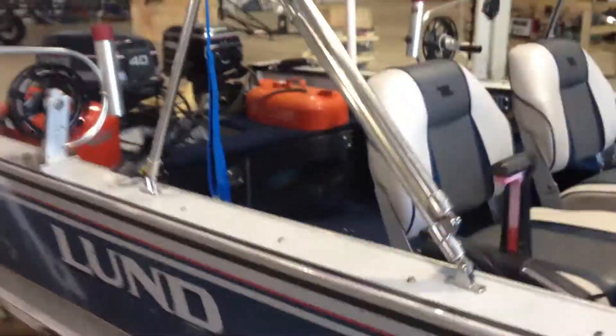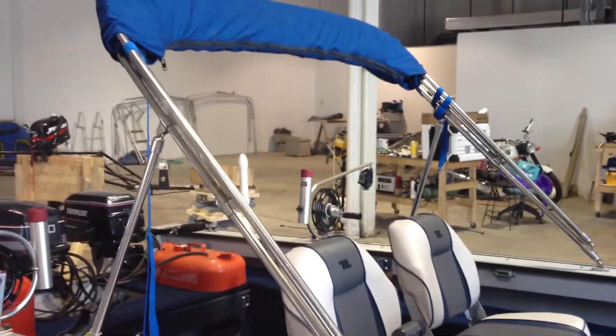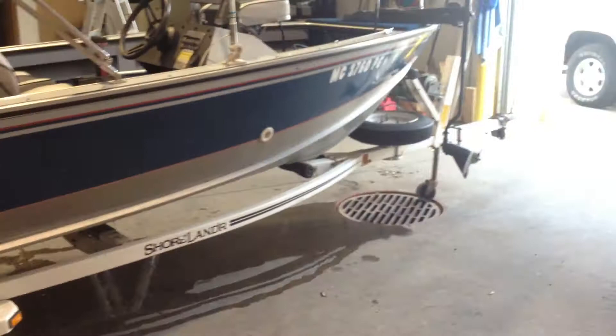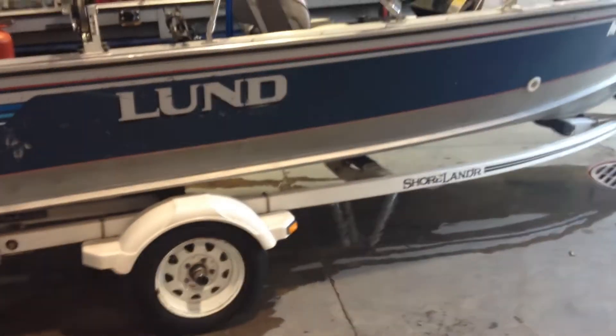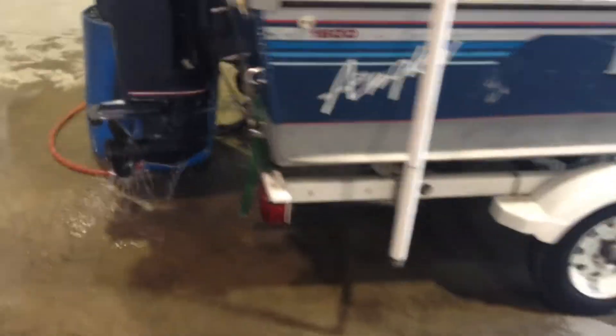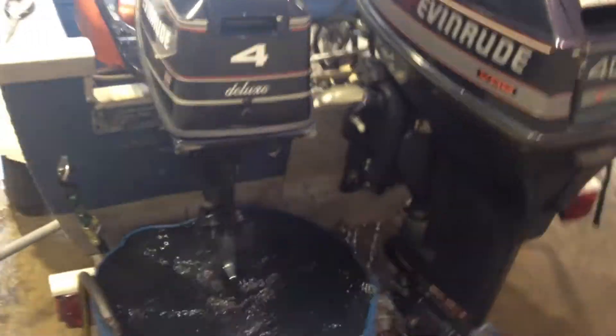It also has a full stainless steel bimini top — it's actually really large, great for salmon fishing to keep out of the sun. Shorelander trailer with a spare and a trailer jack. Great little unit. As you can see, our little kicker motor still just putts along.